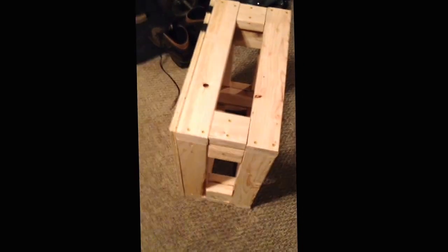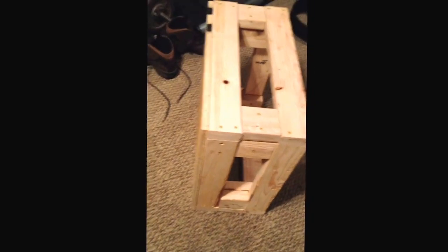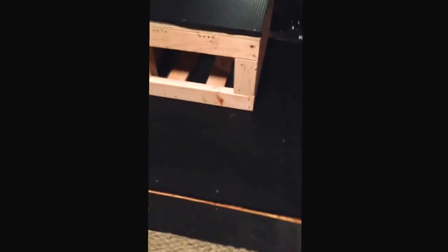I just wanted to do a quick little video. This is a 12 inch box right here and that right there is a 15 inch box, and I also just did this deadlift platform. The deadlift platform is three-quarter inch barn stall mat, another three-quarter inch piece of barn stall mat, and in between is two three-quarter inch pieces of plywood. So should be plenty.